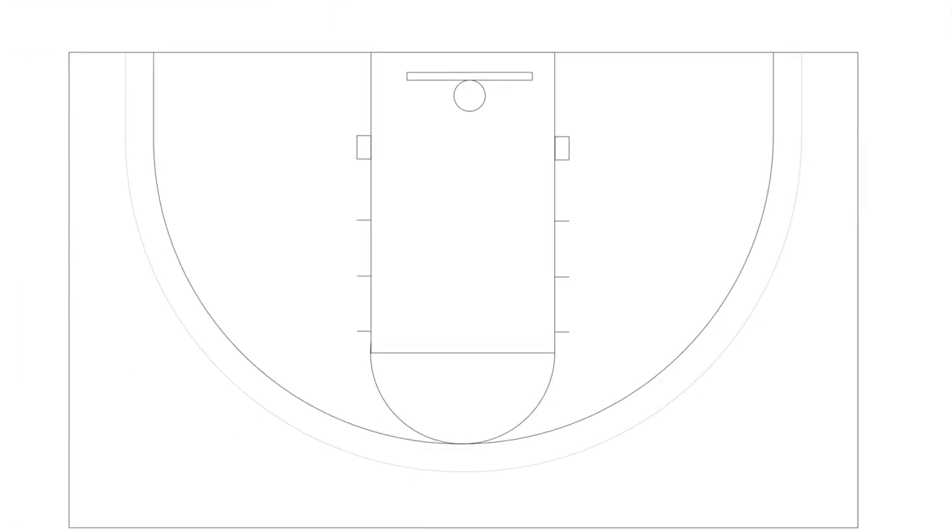The first play we are going to go over in our stack series is Play 3. The player passing the ball inbound should be the team's best passer on the court. When teaching Play 3 or any stack series play, make sure to talk with your players about positioning themselves outside the key. If a player is out of bounds inside the key, they will be behind the backboard, shown in red, which will become an obstacle and make it difficult to make passes.